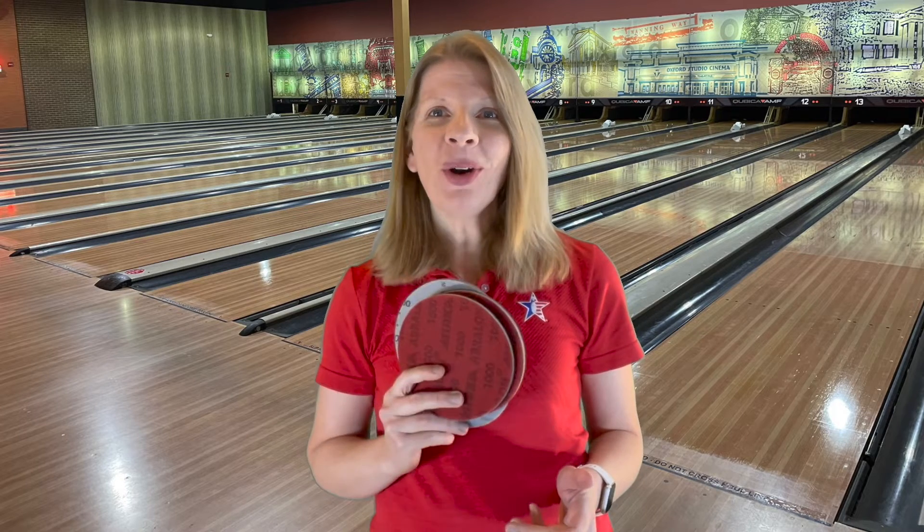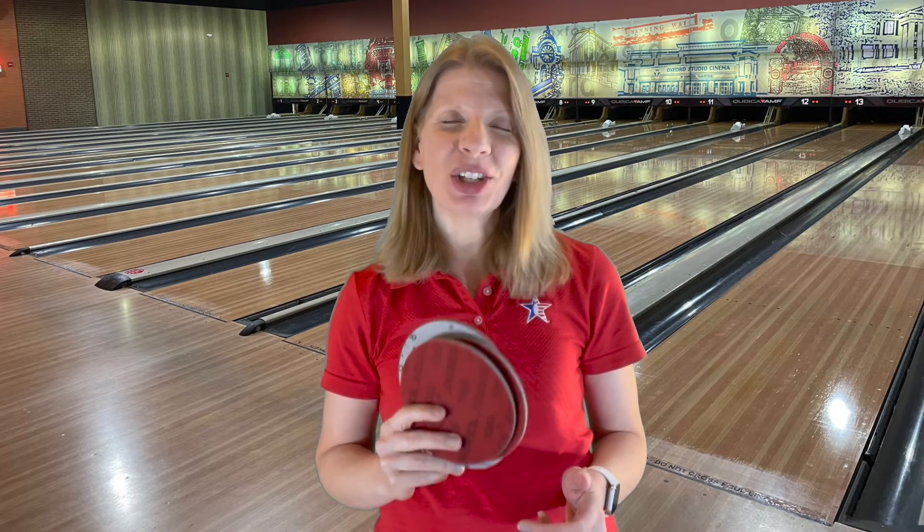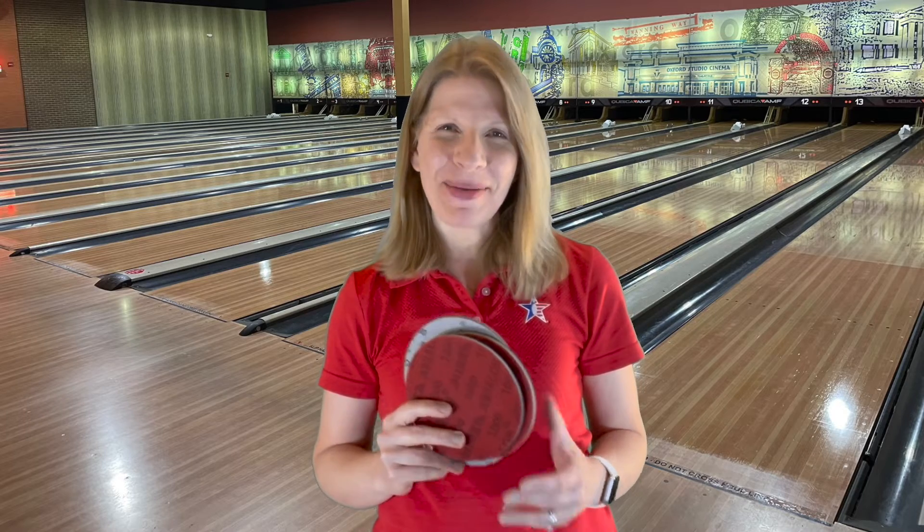If you want your ball to hook sooner on the lanes or later on the lanes, there are a few things you can do. You can move your mark, you can change balls, you can change your ball speed, or you can use some grit pads to change the surface of your ball — and I'm going to talk about that coming up next.